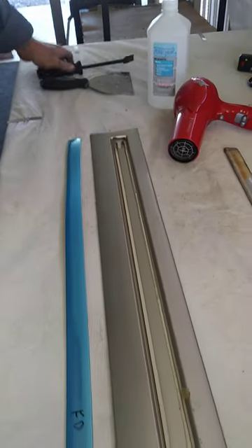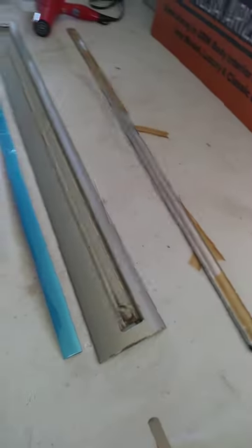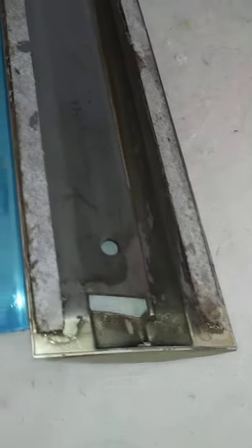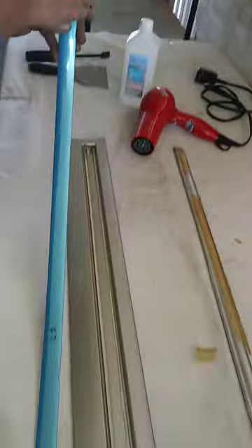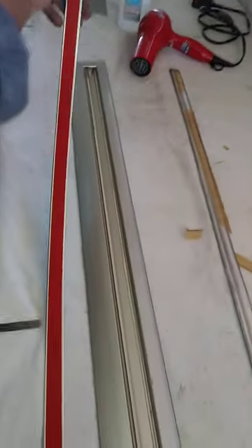Now we're going to go ahead and replace it. We'll assume I've gone ahead and cleaned this up, and now we're going to install our new molding. From the back side, the molding actually sticks through on both ends. We're going to take our new molding, which comes with a protective film, and get that off the front side as we're installing it. Then we're going to pull the protective layer off the tape so it'll start to adhere.